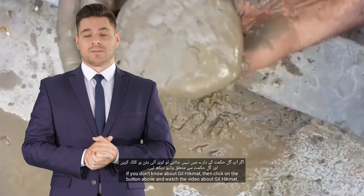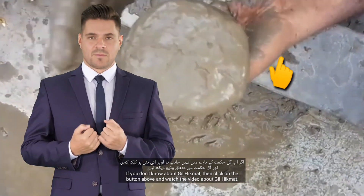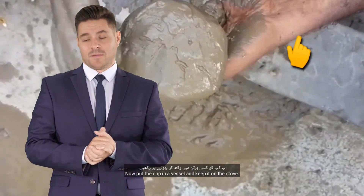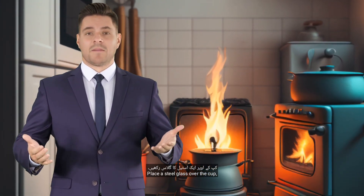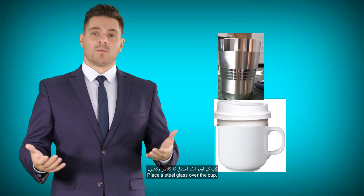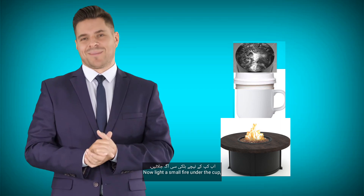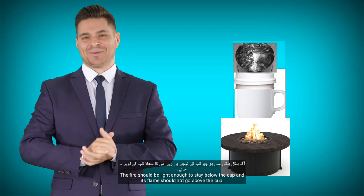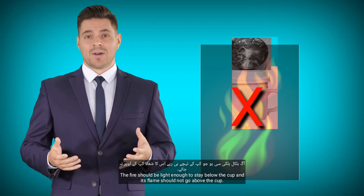Now seal the entire cup with gil hikmat so that there is no leakage. If you don't know about gil hikmat, click on the button above and watch the video about it. Now put the cup in a vessel and keep it on the stove. Place a steel glass over the cup and fill this glass with cold water. Now light a small fire under the cup — the flame should stay below the cup and not go above it.